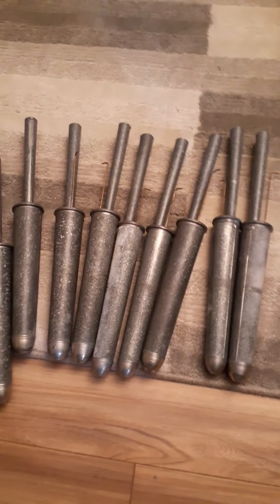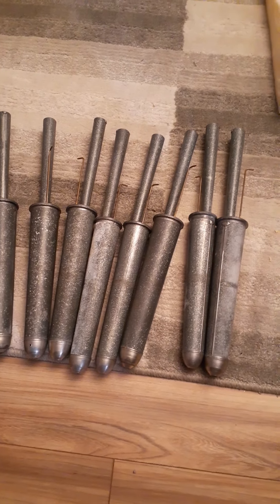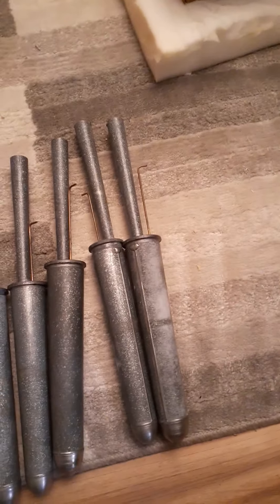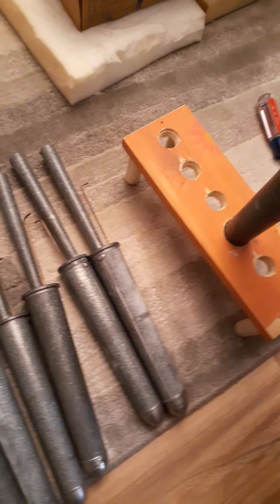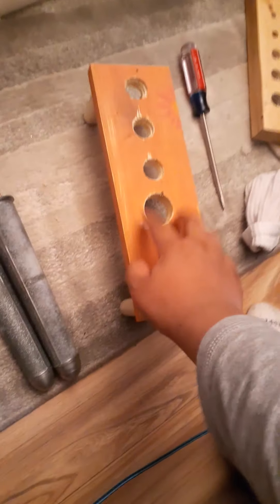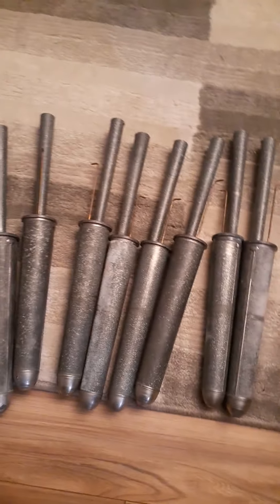I started building the organ — I have started building the pipe rack. This is an experimental one right here; I think the hole isn't big enough for it. I can show you a different one — it's where the pipes will go, except they're not going to be made out of this wood; they're going to be made out of plywood or something.